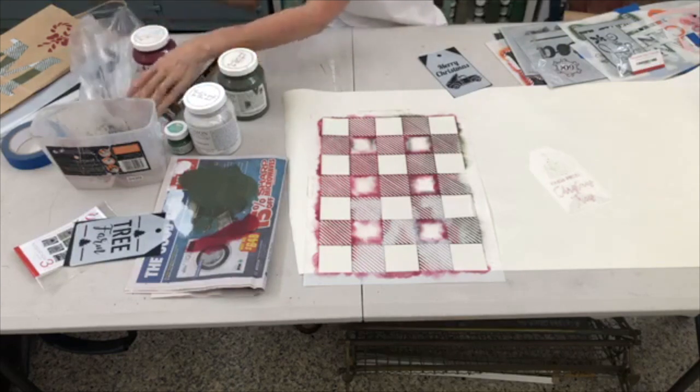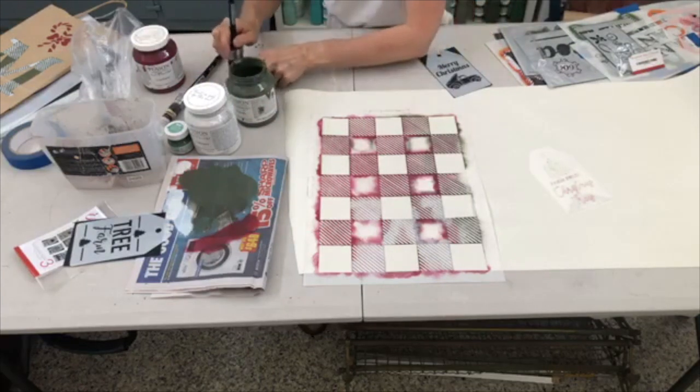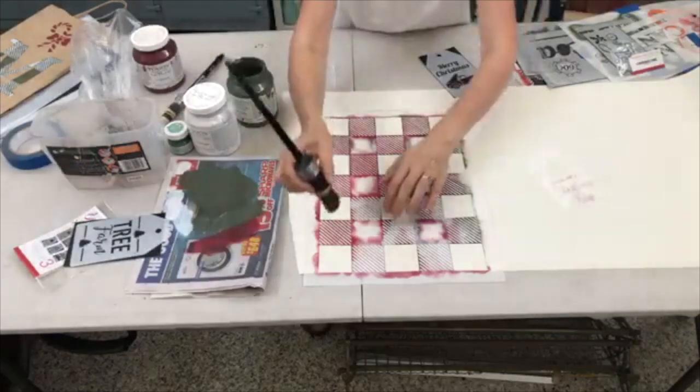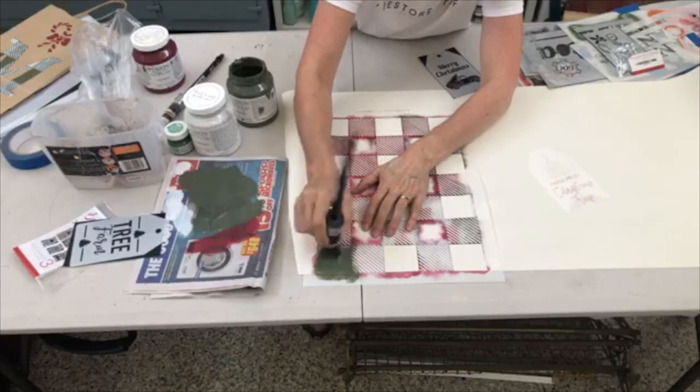Let's try green buffalo check and see how it works. You don't have to use Fusion paints — if you've got any acrylic or water-based paints at home, go for it. This is going to be much quicker than working on hessian like the burlap stockings I did earlier.